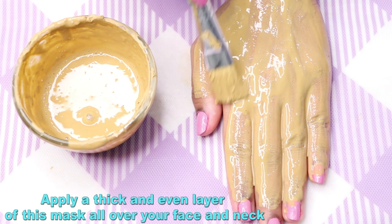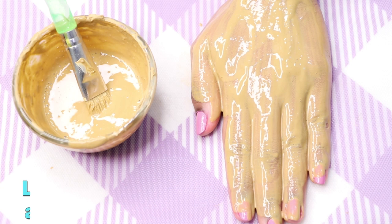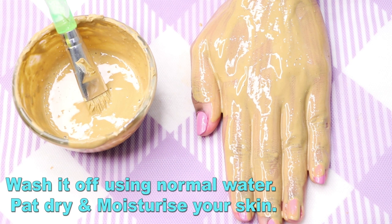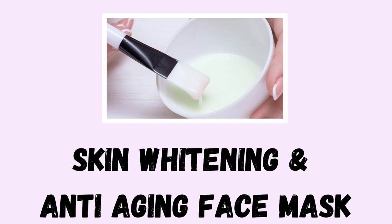Apply this face mask with a brush or your fingertips in a thick, even layer all over your skin. Leave it for around 15 to 20 minutes so it can dry properly. Once dry, rinse it off using normal water, then pat dry and moisturize your skin. For best results, use this mask twice or thrice a week.